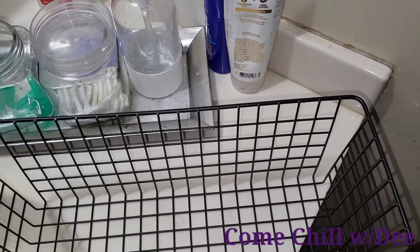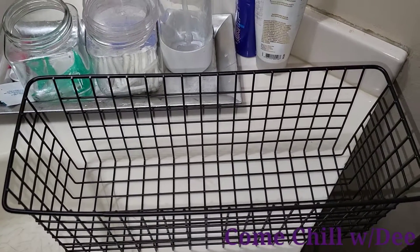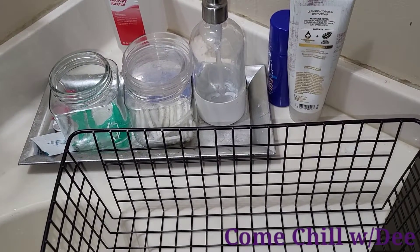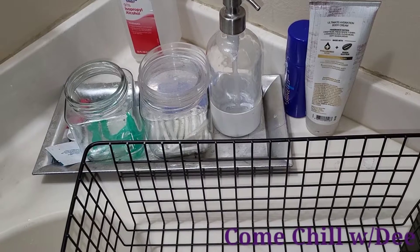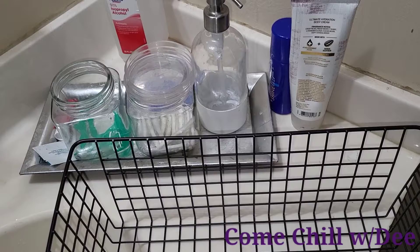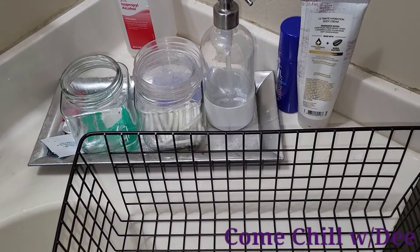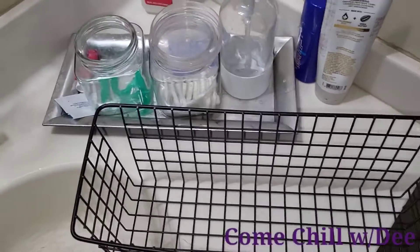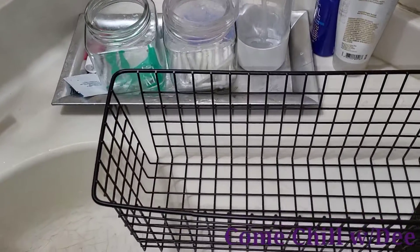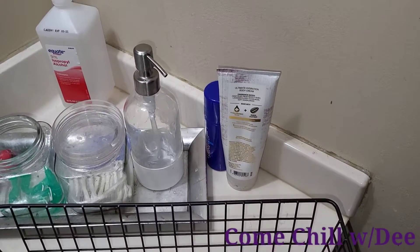I emptied one of these baskets — I bought them from Amazon, I'll link them below. They came in a set of four. I had a purpose in mind for them, but where I wanted to use them I was choosing not to drill holes, so I wanted to use command hooks, and they were not staying where I intended.